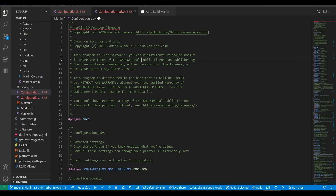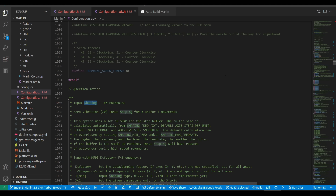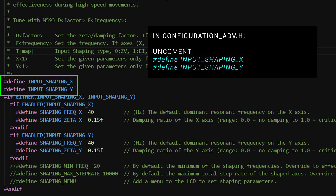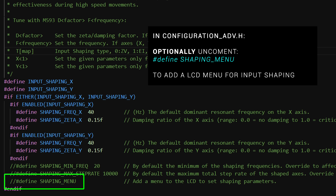With our prep work complete, let's proceed with our aim of eliminating ringing — our first step being to modify the firmware. To make these changes, we head to configuration_adv, and do Ctrl+F to search for 'shaping'. This will take us to the correct section we need to edit. Our primary changes are to uncomment the lines INPUT_SHAPING_X and INPUT_SHAPING_Y — these two lines basically turn on input shaping. Since we haven't run any calibration tests yet, we don't know the values to put in this section, so we should just ignore it for now.